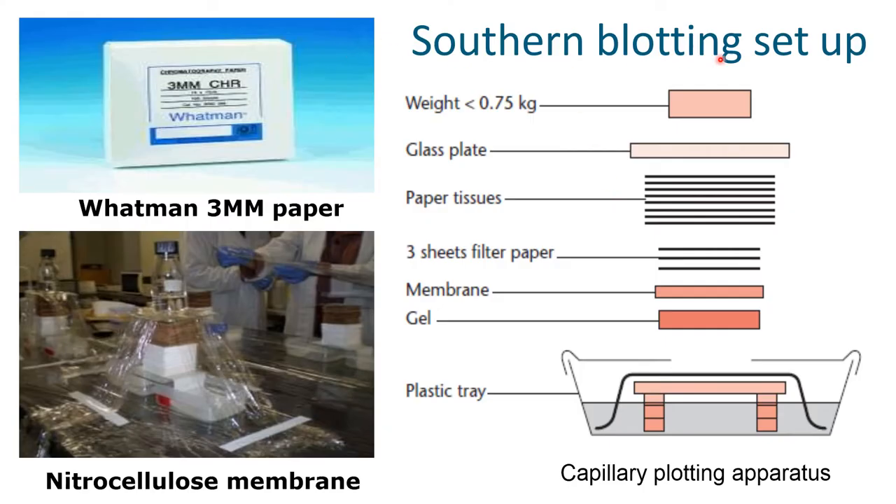What are the requirements for a Southern blotting setup? These include Whatman 3MM paper, nitrocellulose membrane, and a capillary blotting apparatus which consists of a tray, a gel, membrane, and three sheets of filter paper, tissue paper, a glass plate, and a weight of about 0.75 kg so that capillary action will take place.